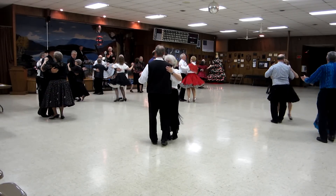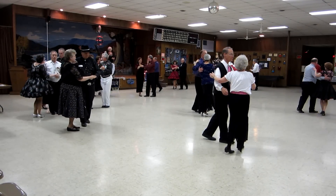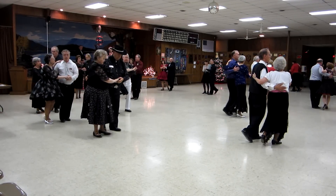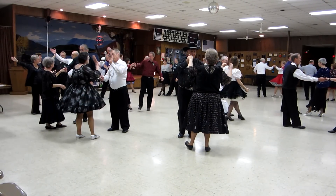Twirl two. Twirl two. Walk to the semi. Two forward. Two steps. Face twirl bind two. Double heart acknowledge. Two more.